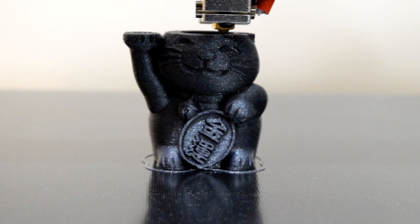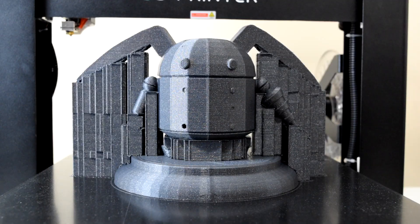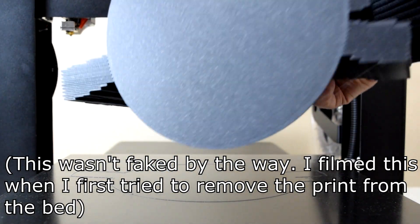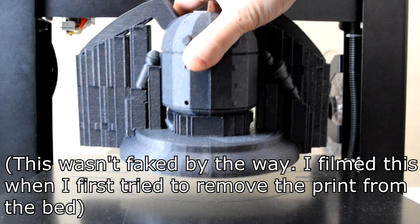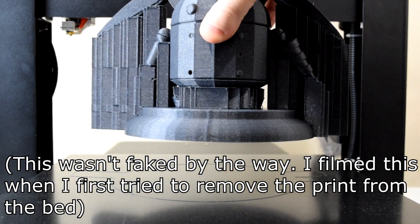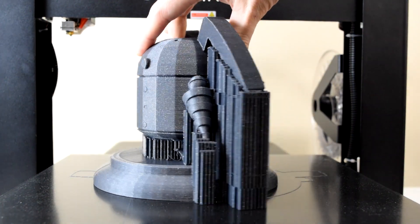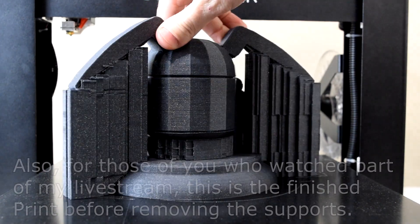Easily one of my favorite things about this printer is the print surface. JG Aurora's black diamond print surface is basically a perforated black textured surface on top of a piece of glass that works perfectly for PLA and PETG filaments. While the bed is heated, the print sticks pretty solidly, but as soon as the bed cools down to room temperature it comes right off with little to no effort. I've never once had to use glue stick, masking tape, or any other adhesives, and I've never had to use a paint scraper or spatula to remove a part. I honestly can't say this about any other printer I've owned.